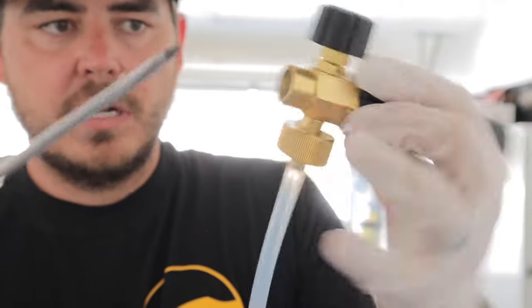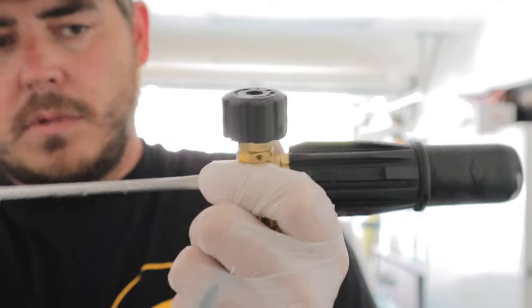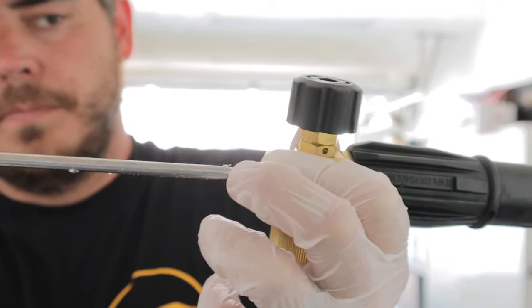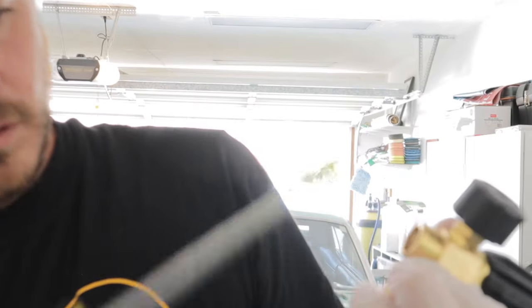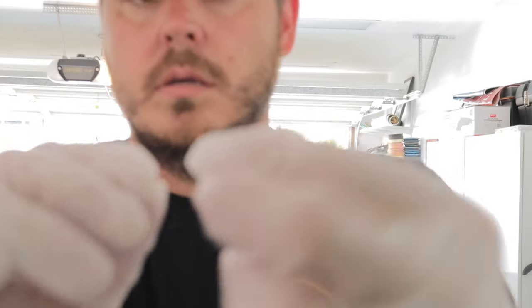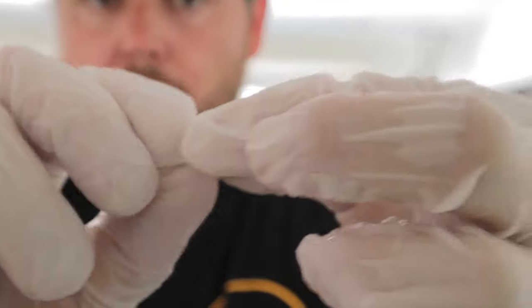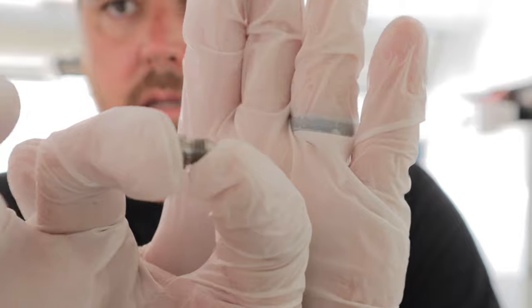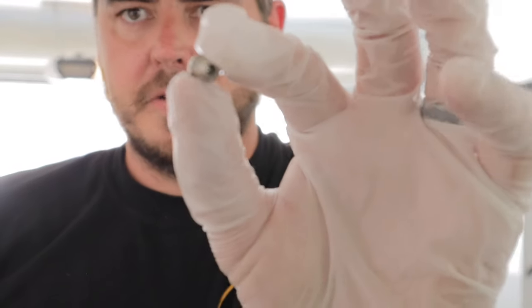So we'll just take a flathead screwdriver and turn it out of there. And there it is, guys — this is the little piece that we are replacing. As you can see, it is threaded, and it's just that little hole, that little opening there, that creates all the magic for your foam cannon.